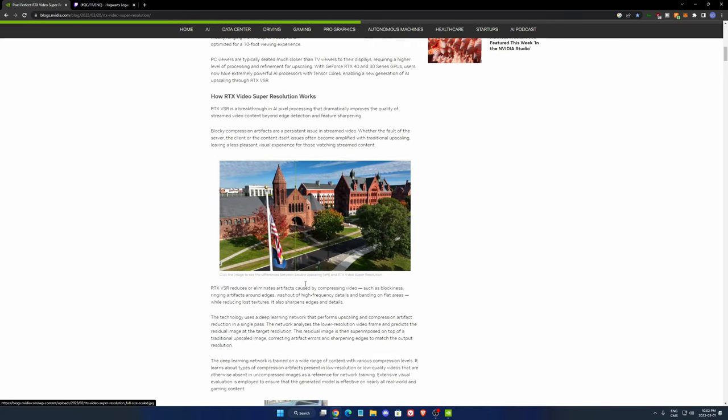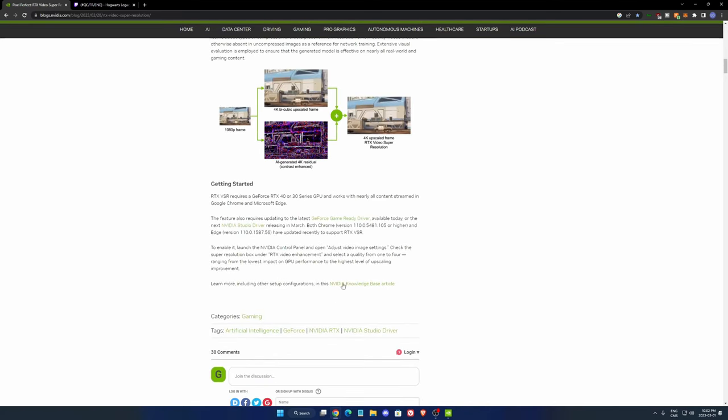It's a pretty cool feature for those NVIDIA cards. Before showing you how to activate it and the difference it makes, it's super important to make sure that you have the latest version of Chrome — something more recent than this — and also make sure that you have the latest driver from NVIDIA.